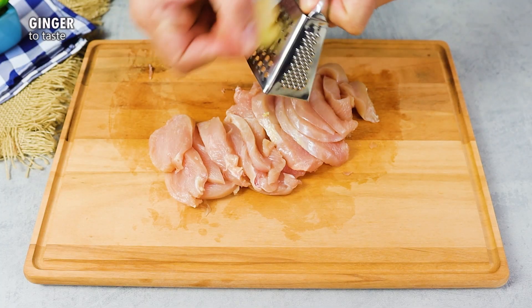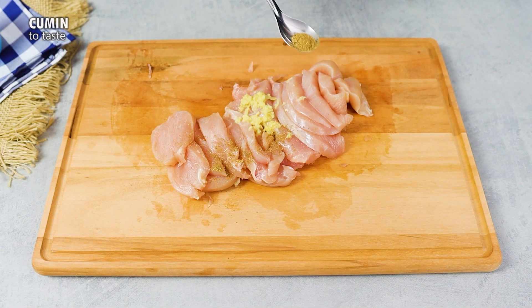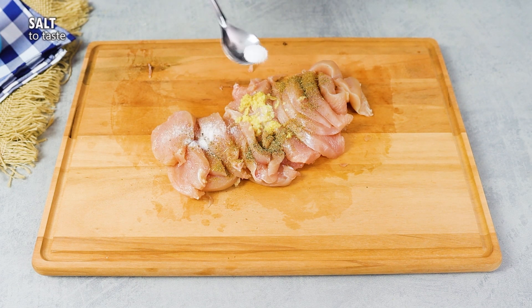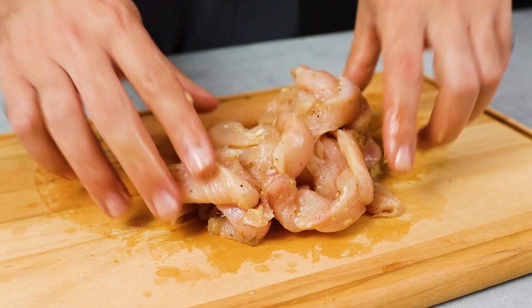Once the chicken has been cut, season it with ginger, cumin, black pepper and salt. Now mix well to ensure that the chicken absorbs all these incredible spices.